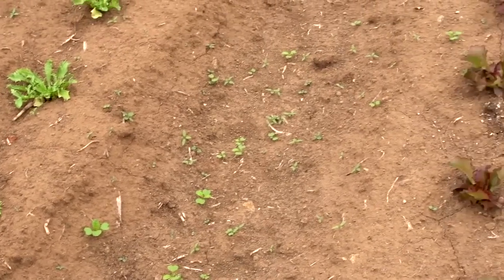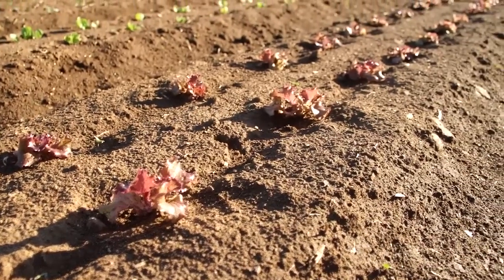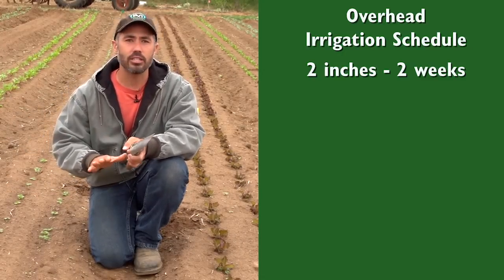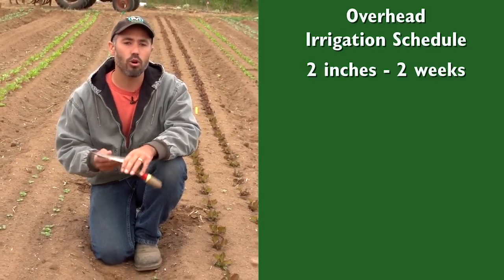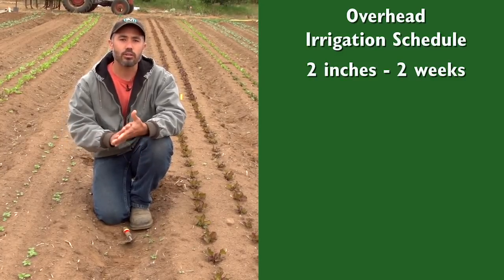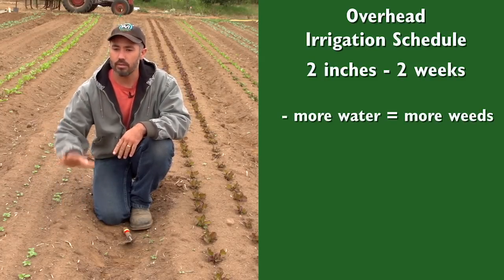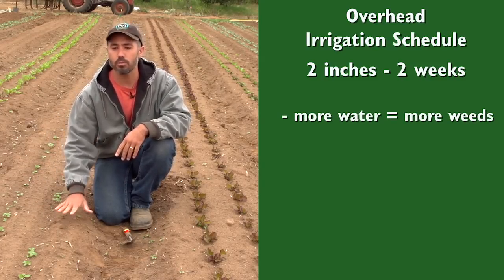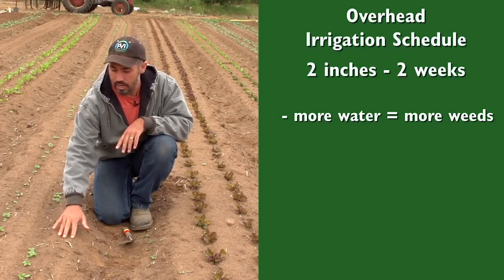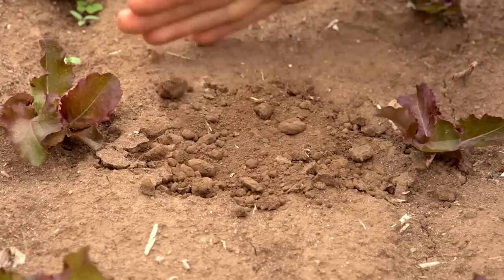We have a nice flush of weeds that you can see in the furrows here, a little bit on the bed tops, and these plants are clearly established — they have grabbed the soil and really taken root. The key component of that irrigation scheduling — two inches over almost two weeks — is that we're not watering too much. With more watering, we could actually flush more weeds, so there could be higher weed pressure on top. Also, if we watered more frequently, we could see heavier crusting. There's a slight degree of crusting on this surface, but it's pretty minimal and breaks up very easily.